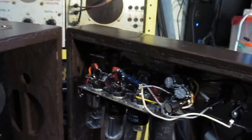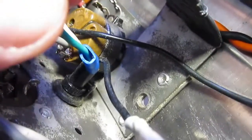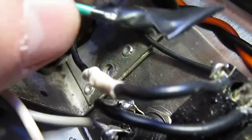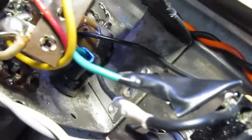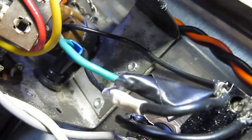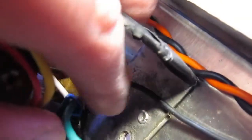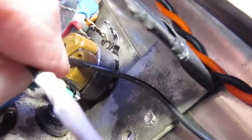Current limiter's still shorting out — a dead short someplace. Something's grounding out. When I removed the ground wire from the three-wire ground cord I had installed, it no longer shorted out. I think it's something to do with that bare wire inside there — I must have cut the wire.